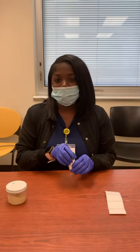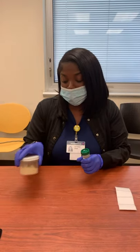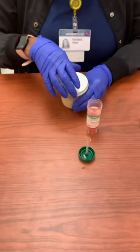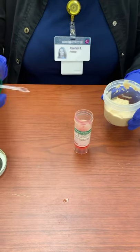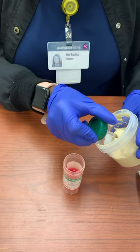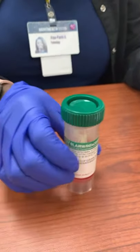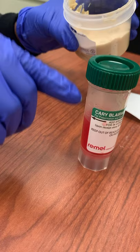We're going to start by transferring the stool inside of the Carey Blair medium. Go ahead and leave this uncapped, and make sure that the stool is soft and not too formed. Take a scoop and place it inside. We want to try to get it filled up to the line — make sure it's not too below the line and not too over the line.